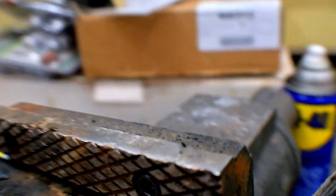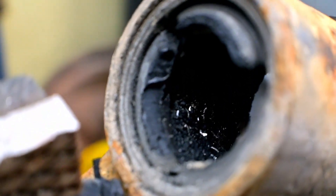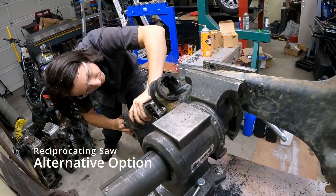Alright, so that's the inner piece dealt with. Now we need to get the shell out of the control arm, and that means you're going to need one of these — an air hammer with a sheet metal attachment.